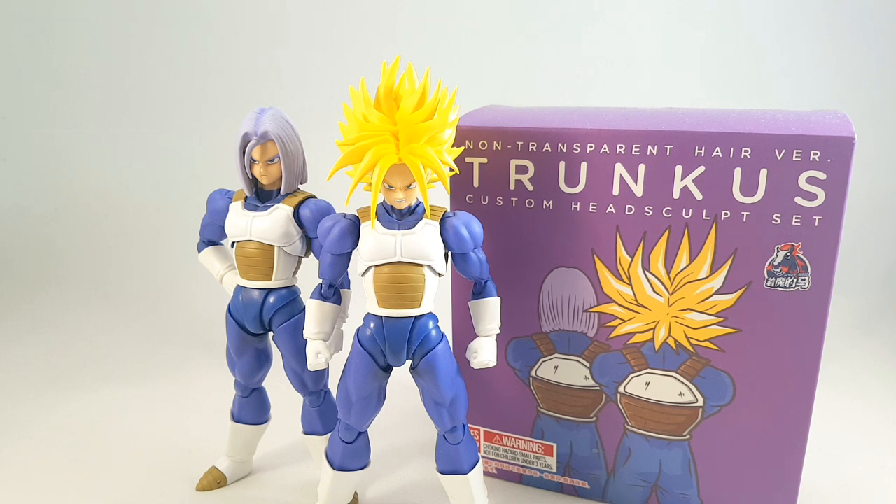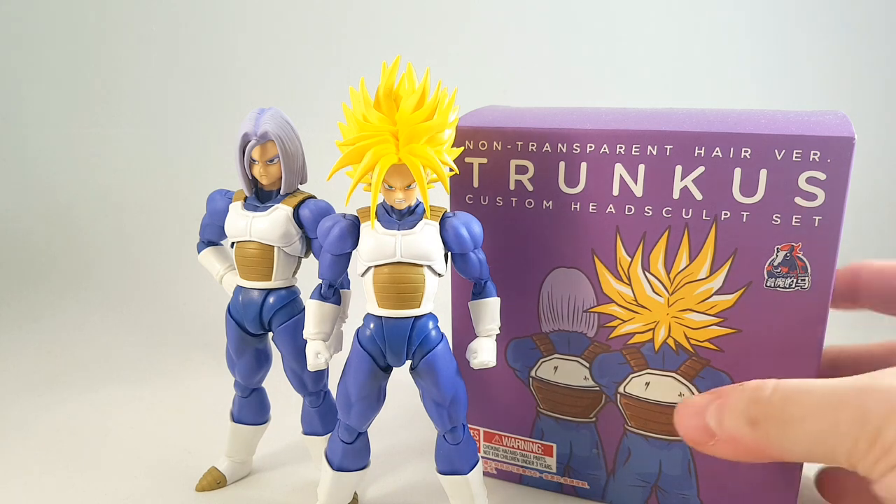Hey folks, Dino here again. Just a quick update video as promised. This just came in the post — the Trunks custom head, only it's fully painted this time. Not going to be a very long video, just a quick overview. So let's get into it.